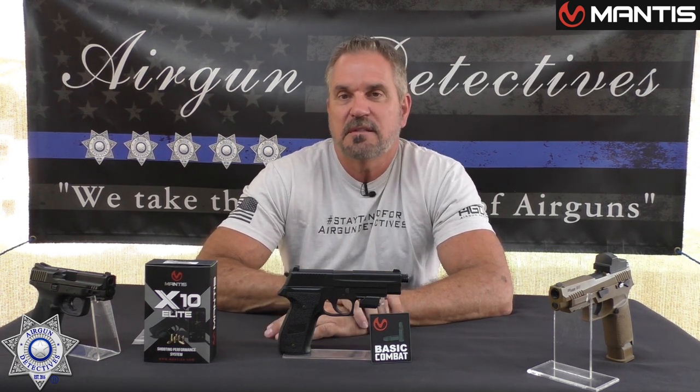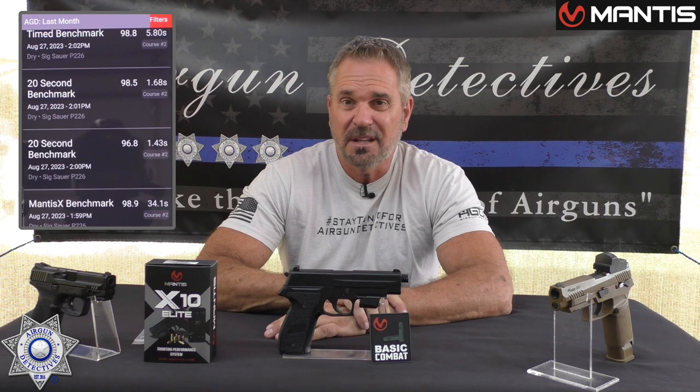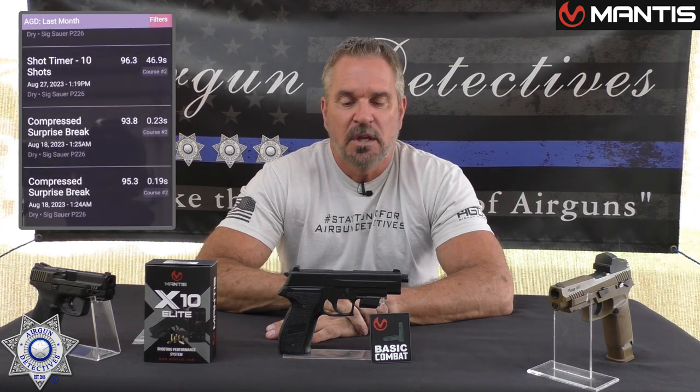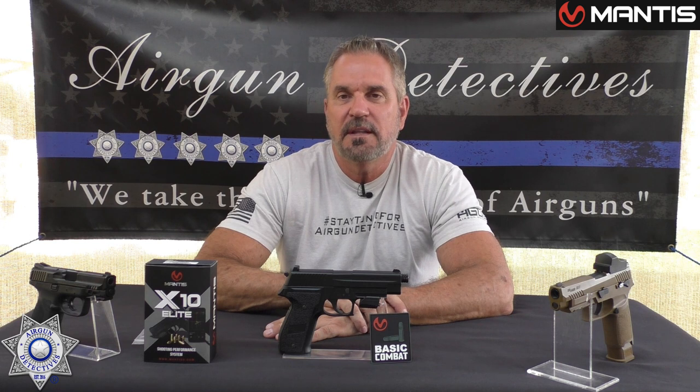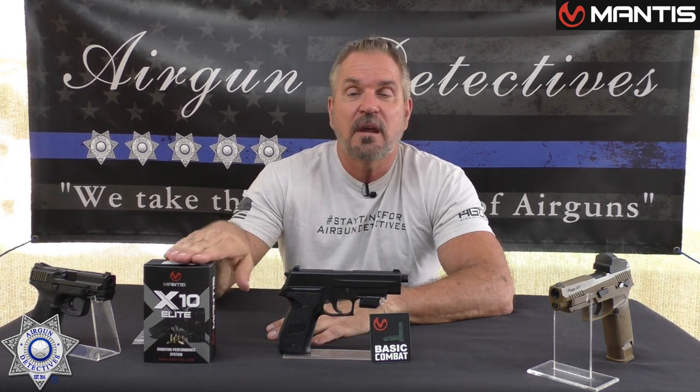Overall, I think it's something every shooter should have. It's fun for the whole family — you can make a contest out of it, see who gets the highest score, and at the same time you're training. It gives you a complete history so you can see how you're improving and what areas you're weak in. Without a doubt, I think this is a five-star product. I'll leave a link below for more information. This was definitely a different episode of Airgun Detectives — I'll bring you something if I think it's a product you're going to like and can use.